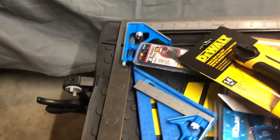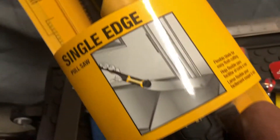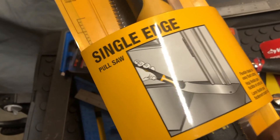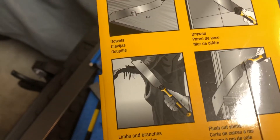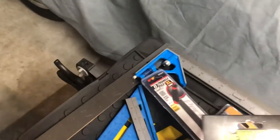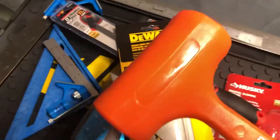I also got this pull saw from the wall, and I'm looking forward to using this one because you can bend it and get into those tight angles that you need a flexible saw to cut. They show different ways to use it on the packaging.